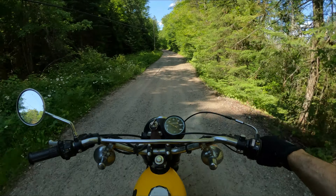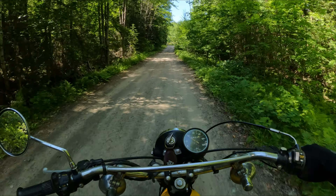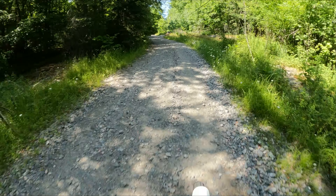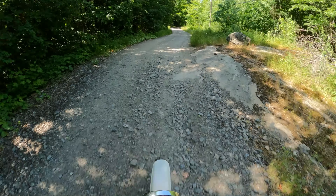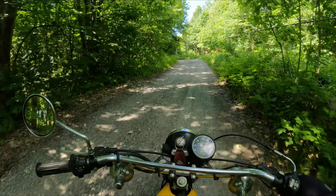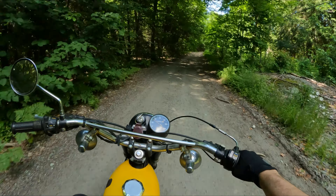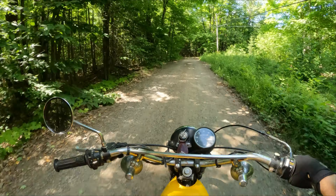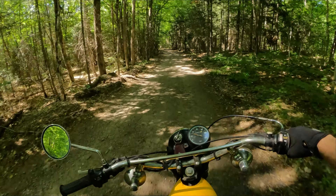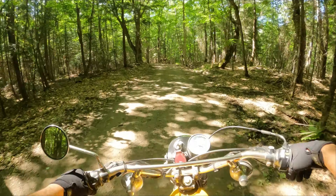I'm happy to see the resurgence of little dual sport bikes trying to get new riders into the sport. I'd almost like to see something even more entry-level than the CRF 300 — something with a shorter seat height, maybe air-cooled, less prone to damage if you drop it. Even taking Honda's little CRF 125 platform — which has fuel injection but is air-cooled and has a slightly shorter seat height and lighter weight — and making that into a true entry-level dual sport bike would be great.